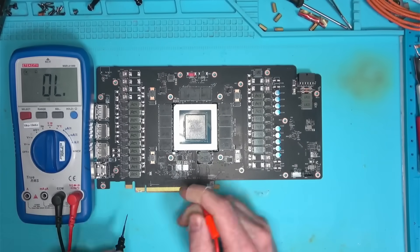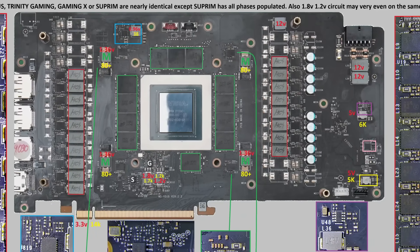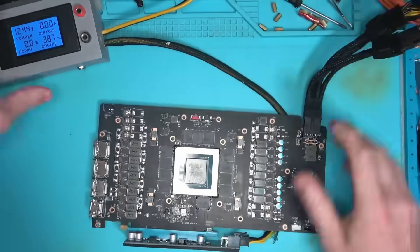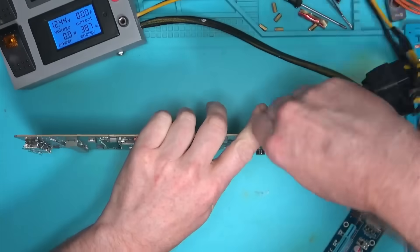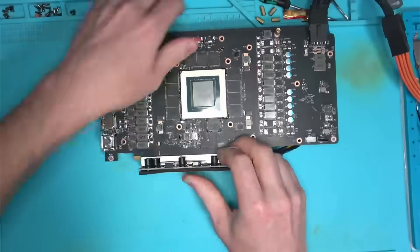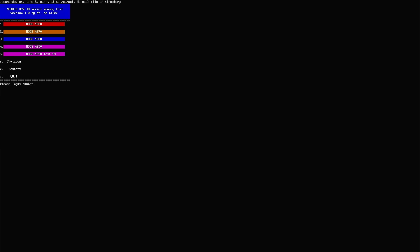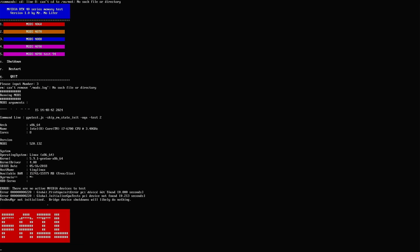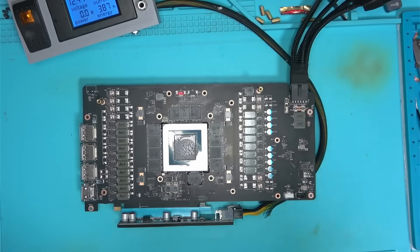Before I do any repairs, I want to check for resistances in the key areas, which look normal by the way, and then power the card and check for voltages. Everything is looking good on the surface, but I somehow suspect a node detect. So let's boot the card and see if we can detect it. There we have it — we have a node detect, and the reason for that is the lack of connection between the core and the board.